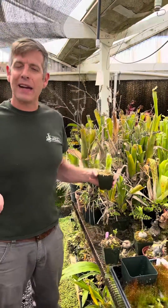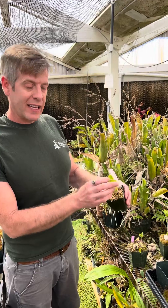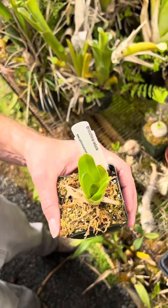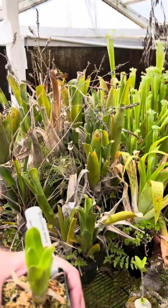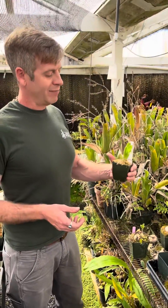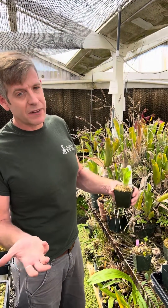Did you guys know that there are actually carnivorous bromeliads? And did you guys know that there are bromeliads? Bromeliads are plants from South America that grow up in the trees, and they have a tank in the center where they hold water. Most of them aren't carnivorous, although sometimes insects might drown in there. We don't count that as carnivorous. But there are three species of bromeliad that have evolved to be proper carnivorous.